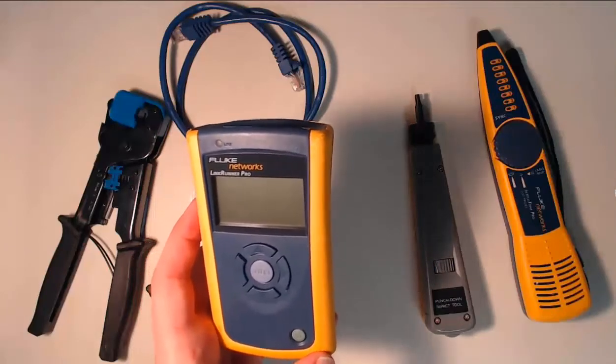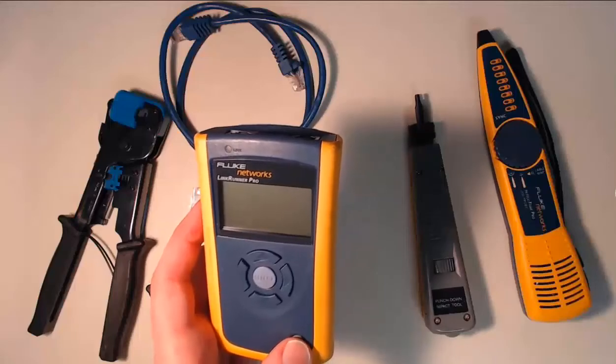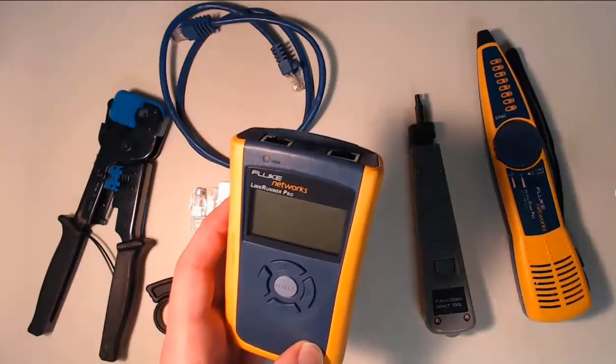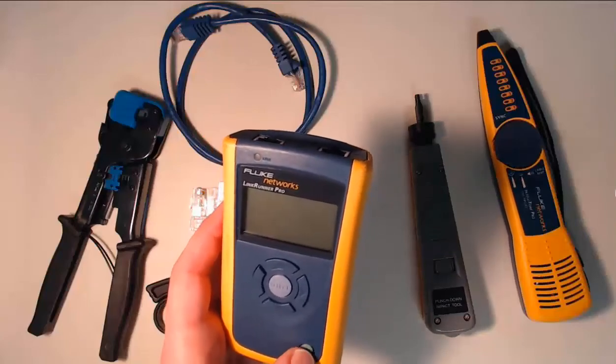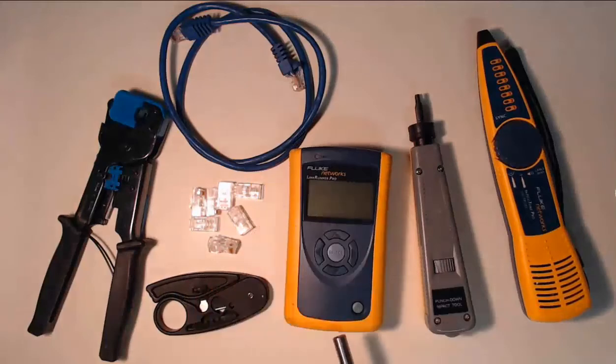There are a variety of different types of testers. I prefer the ones with LCD screens, though some also have LED lights instead. The ones with the LCD screen can easily show you exactly which pin is experiencing issues. These tools can be very basic or very advanced. This one, for example, can use DHCP, ping, and even test power over Ethernet.